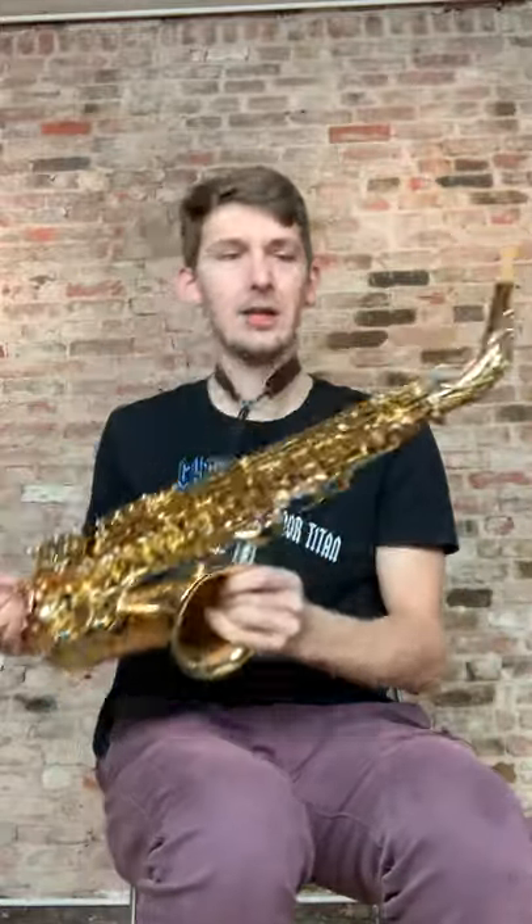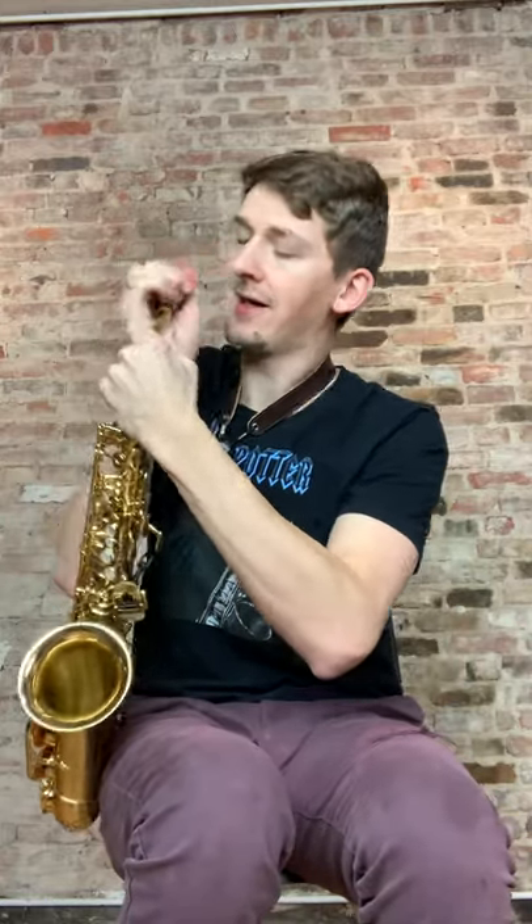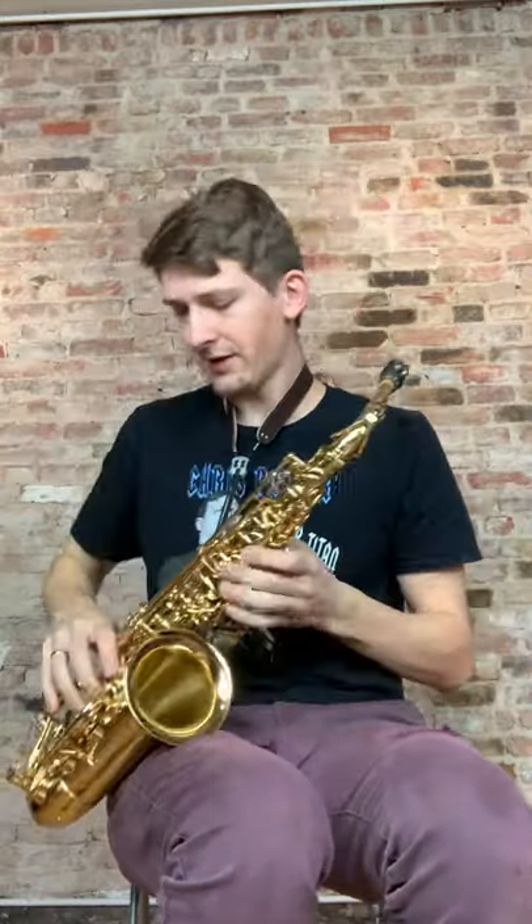A beautiful Yanagisawa W01 alto, just in from Japan. This is ready to rock.